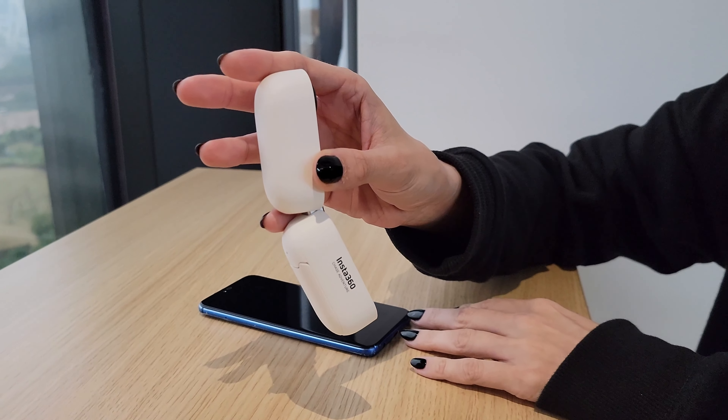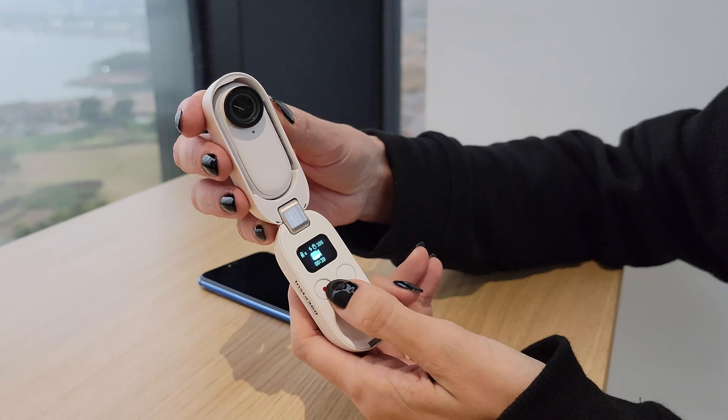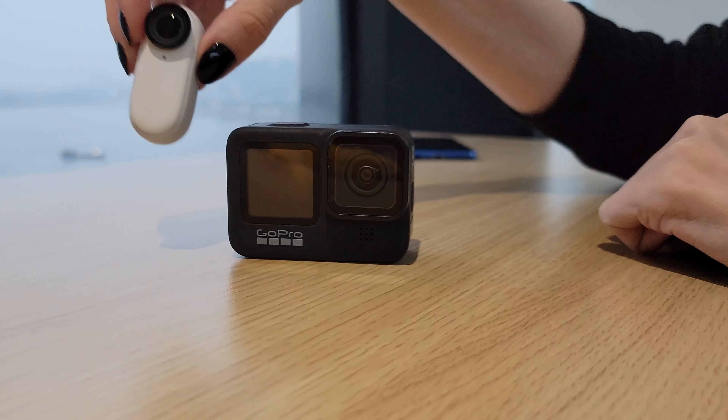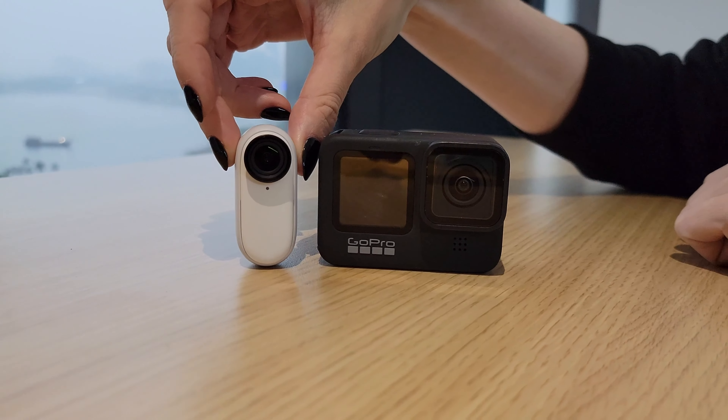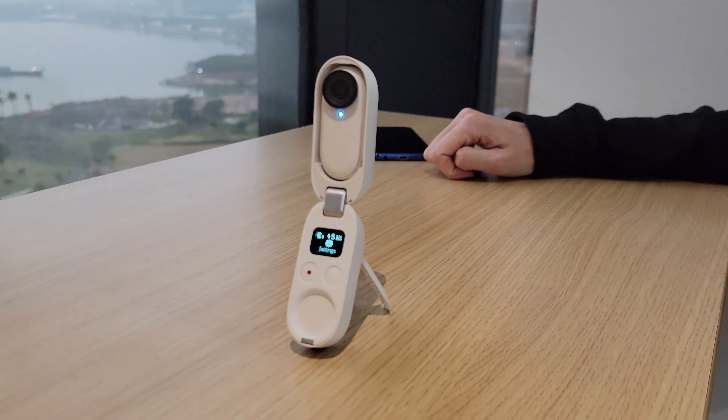Hello everyone, welcome back to my channel. In this video let's talk about the Insta360 GO 2, the second generation of the tiny little action camera that fits in your pocket. Different from the first generation, it is now an action cam, not a steady cam. In this video you're going to learn 10 facts and 7 bonus tips to master the Insta360 GO 2 like never before.